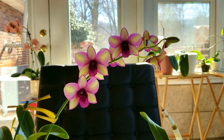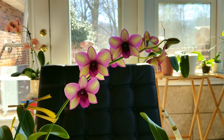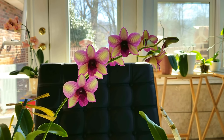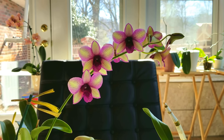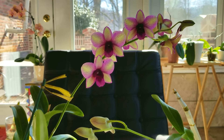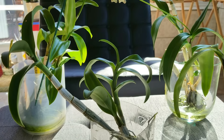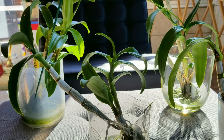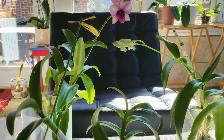This is my beautiful Burana Jade Fantasy number nine. This is the first spike on this plant, so I thought I would go over how I care for these. I do have this collection in semi-water culture — kind of a semi to full water culture — and I will explain that as I go along.